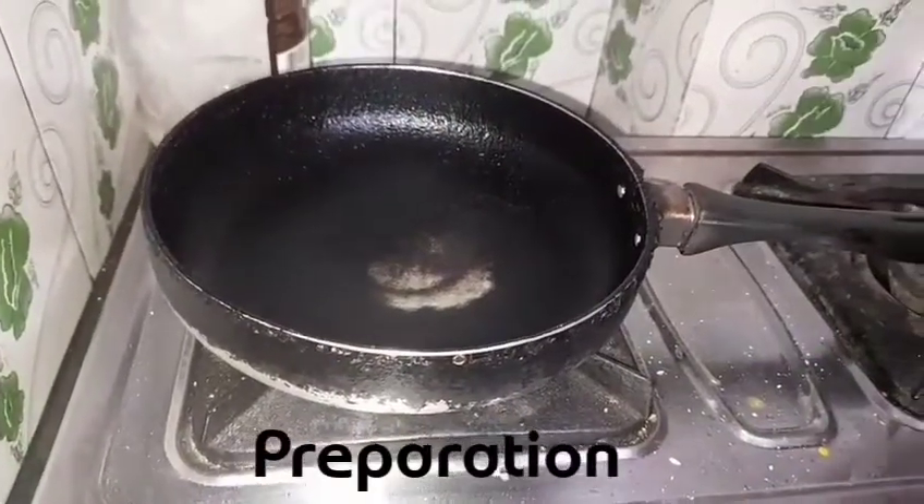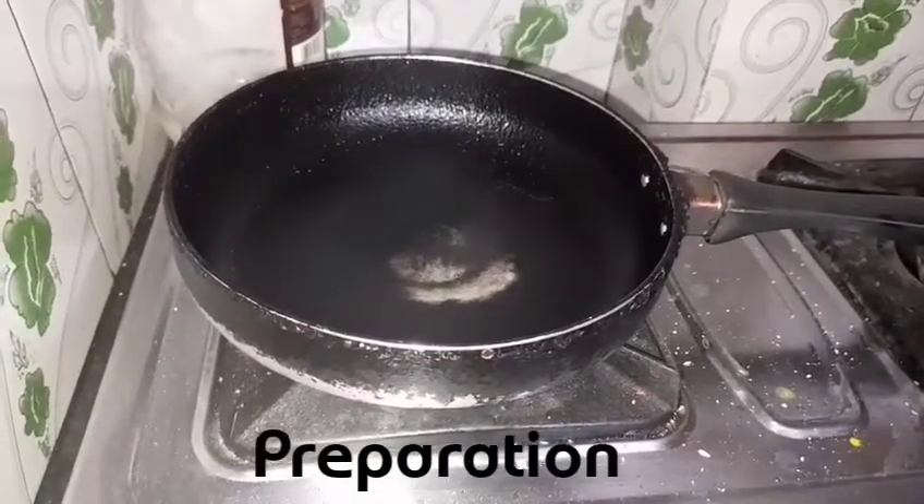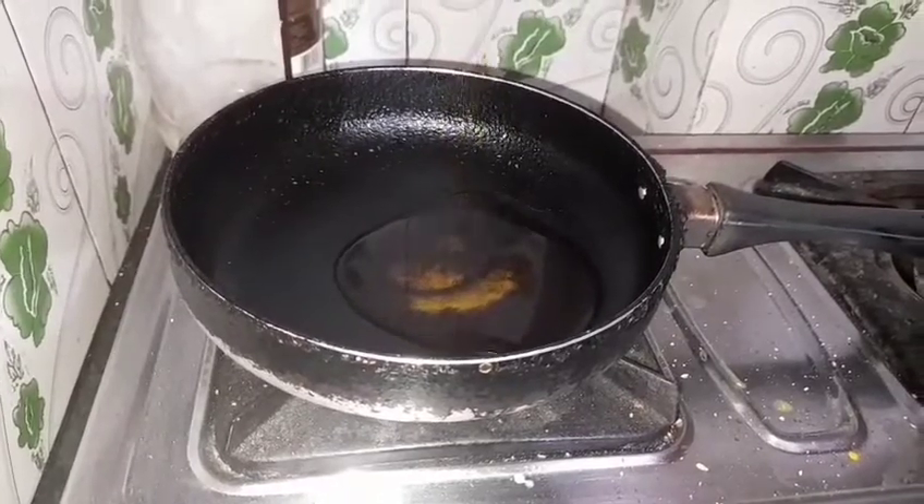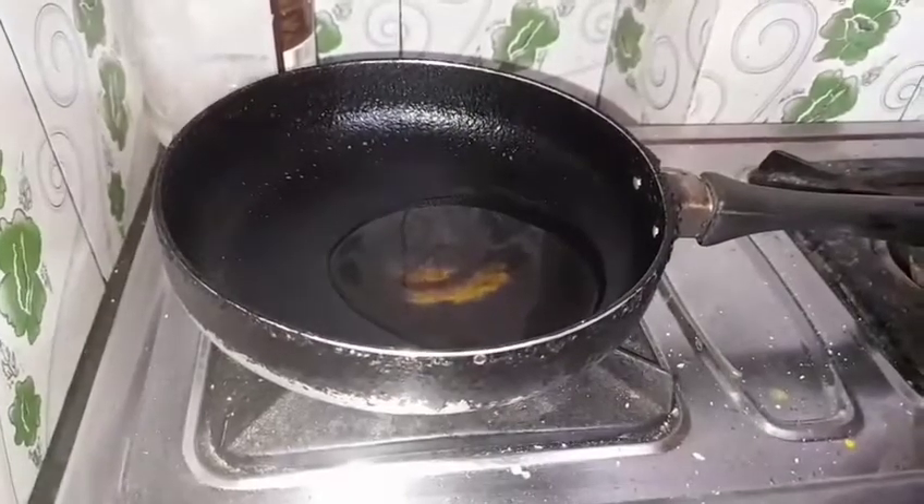Here comes the next step. First of all, I have taken a pan, and when the pan is warm we will add oil. I have used mustard oil, but you can also use any other oil.